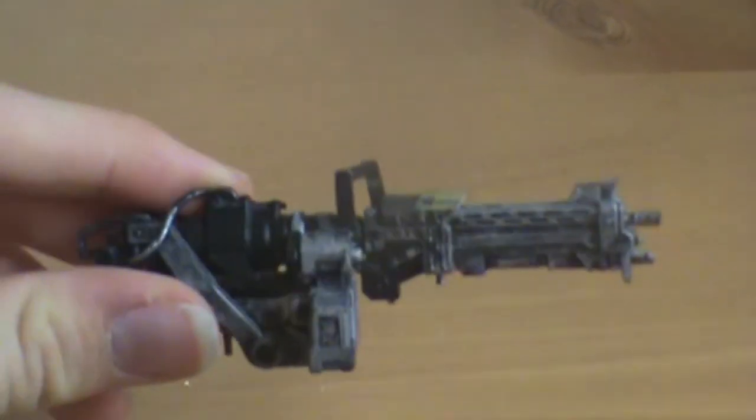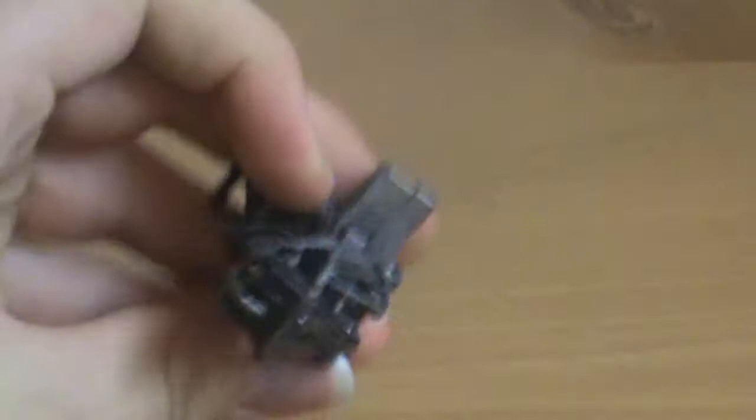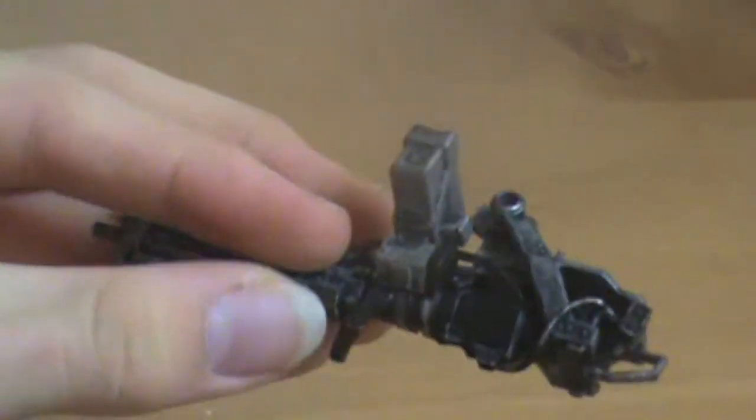That's a pretty cool heavy machine gun, but it's hard for him to hold. I don't know what's going on with the back piece here — maybe it's a ripped-off emplacement turret. I'm not sure, I haven't played Halo in a while, but yeah, it's a pretty cool machine gun.